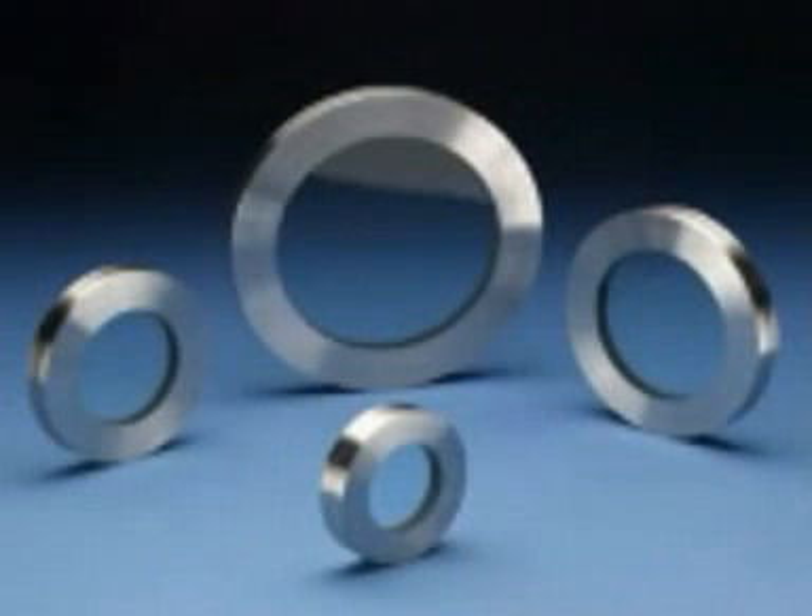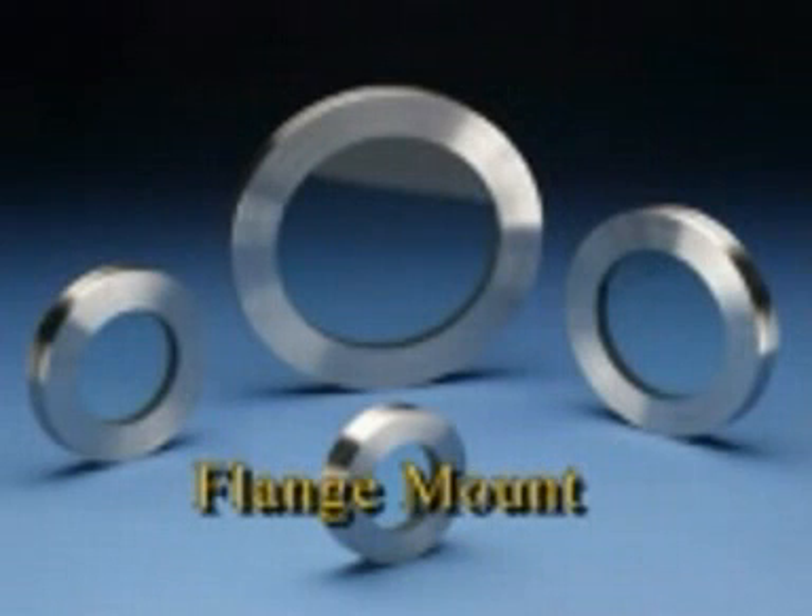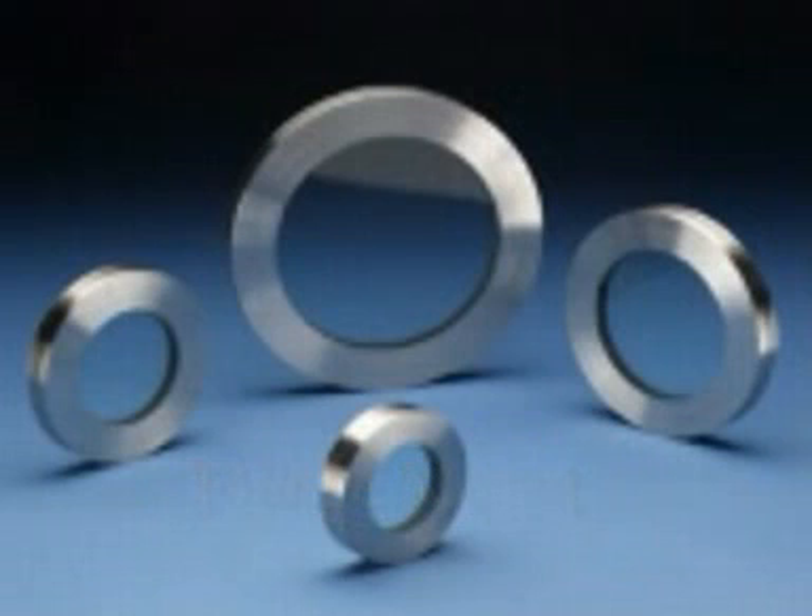Canty also provides the fuse view window in a flange mount configuration, which mates to standard ANSI and DIN sizes through 1500-pound class. The view diameter through a Canty fuse view sight glass matches the nominal nozzle size. Custom window cartridges are also available to replace unsafe, non-standard borosilicate windows.